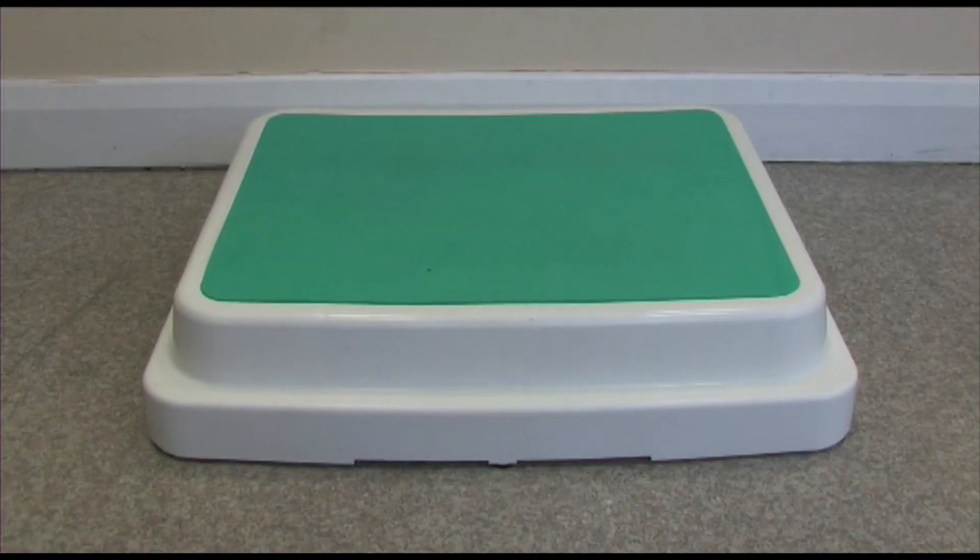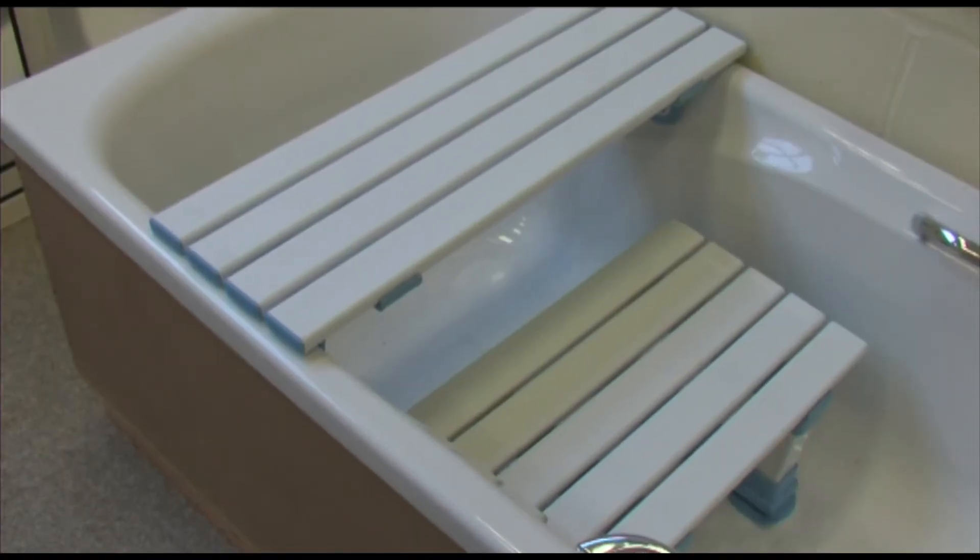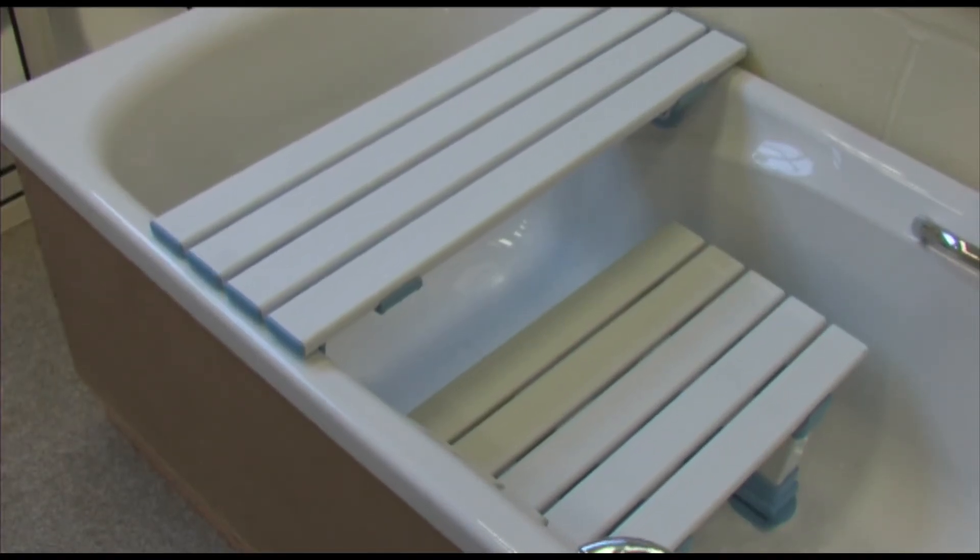If the height of your bath makes it too difficult to climb over, a bath step may help. This can also be used in combination with a bath board or seat. In this short tutorial we'll show you how to use this piece of equipment.